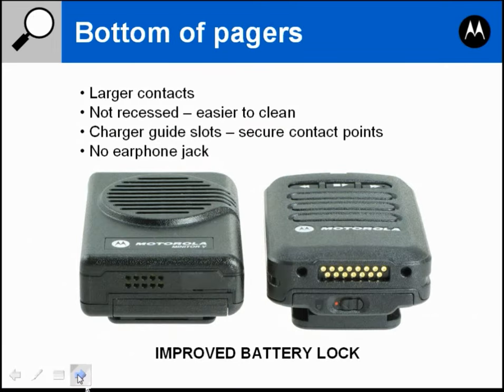Looking at the bottom of the Minitor 5 and Minitor 6, the first thing you'll notice on the Minitor 6 is the contacts are very large and easily visible. The Minitor 5 contacts are recessed back into the housing with little holes which make cleaning them fairly difficult. Motorola has redesigned the Minitor 6 to allow easy cleaning of these contacts.